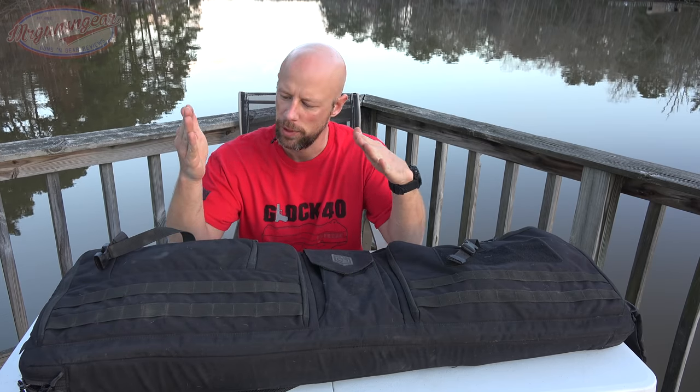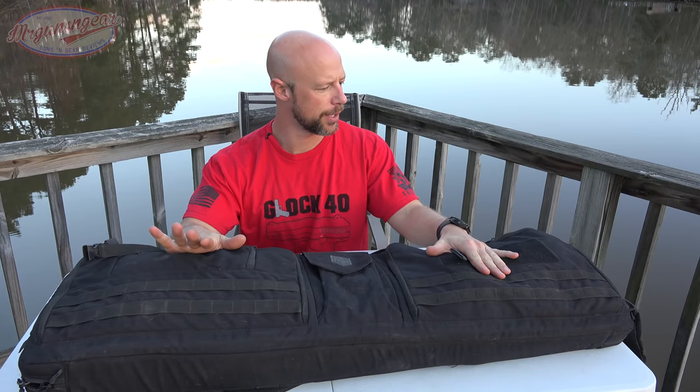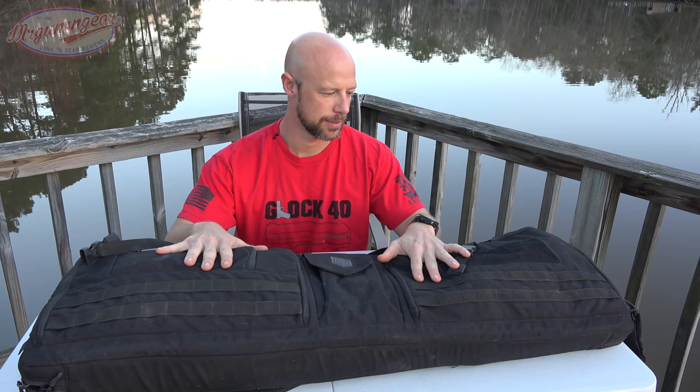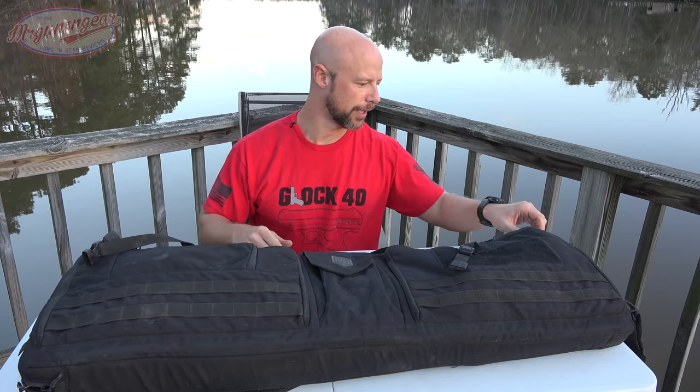Welcome back everybody. Today we're going over this bag from Kanai Pro Gear — this is their Triplex Aces bag. Right up front I'll tell you this is my favorite rifle bag I've used to date. There are others that are cheaper that I've reviewed in the past, and those are good for what they are, however this one is just loaded with features and it's made of 500D Cordura, so right up front, very high quality material.